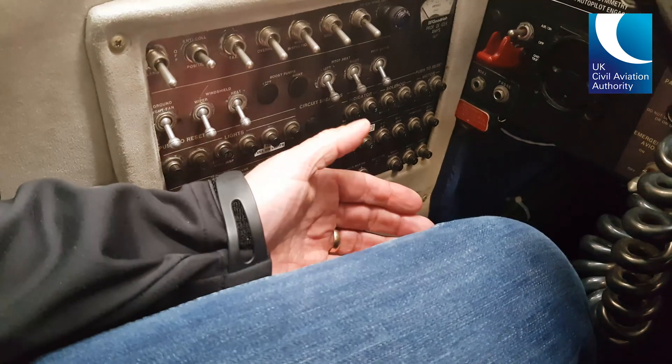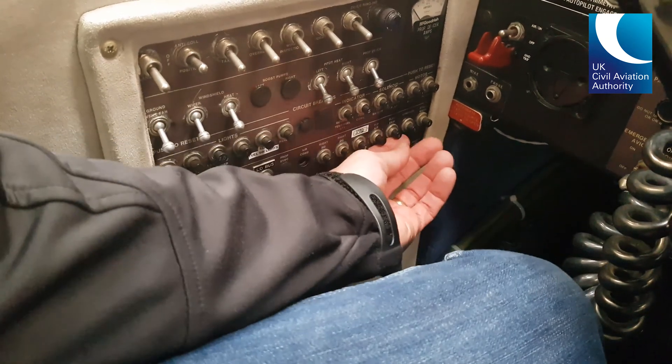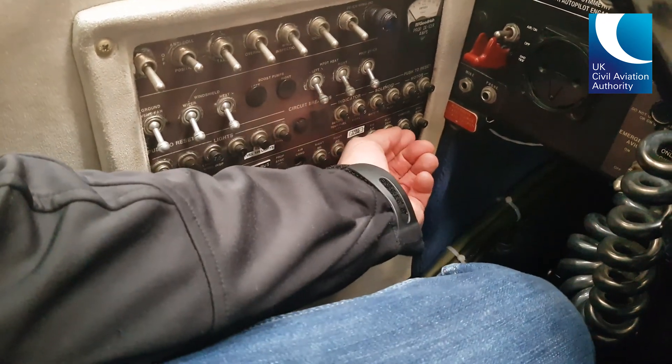Well, on this aircraft it's electric trim, so I'll look down for the electric trim circuit breaker here, identify it, and then pull it.